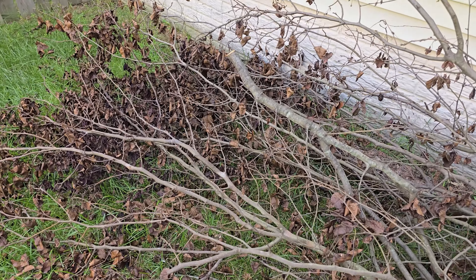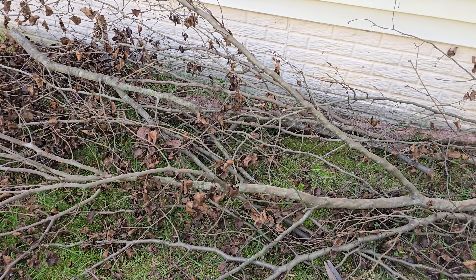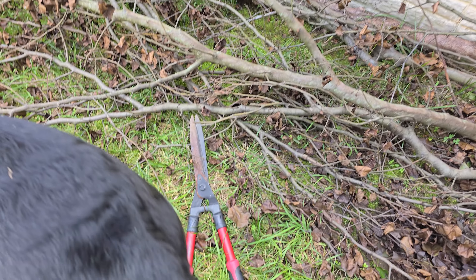Hey guys, recently I trimmed some of the trees in my yard and I need to cut them into pieces so the trash can pick it up. Some of my tools, excuse me,